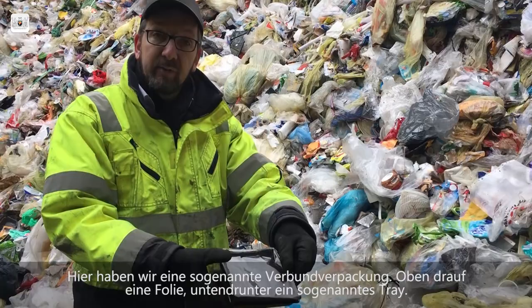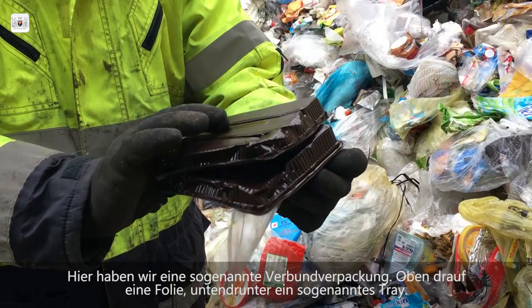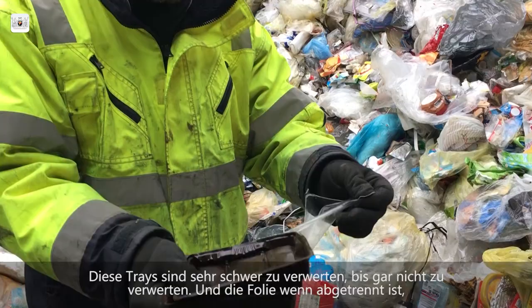Here we have a so-called Verbundverpackung — on top a Folie, underneath a so-called Tray. These Trays are very difficult to recycle. But if the Folie is removed, we can separate it from the top. So please always remove it.